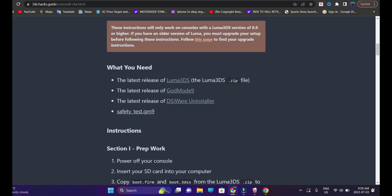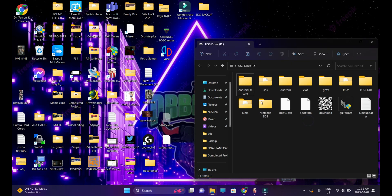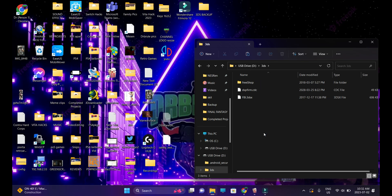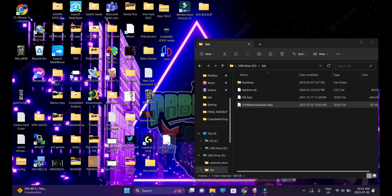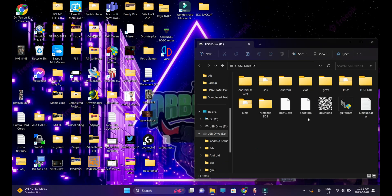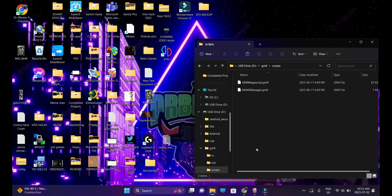Download the latest release of DSiWare Uninstaller. Insert your SD card and look for the 3DS folder. Go into the 3DS folder and paste the DSiWare Uninstaller file in there. Then download the latest release of safetytest.gm9. Go to the root of your SD card, look for the GM9 folder, look for the scripts subfolder inside the GM9 folder, and paste the latest version of safetytest in there.